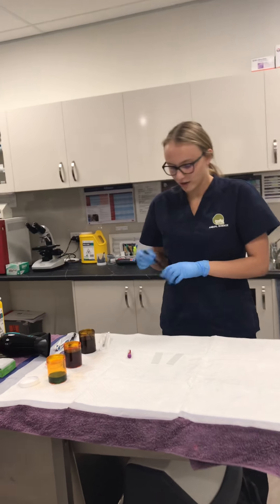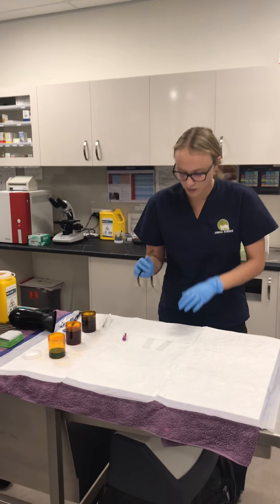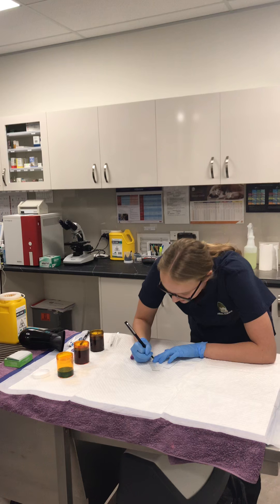So what I'm going to do is correctly label the slides with the patient's full name and today's date.